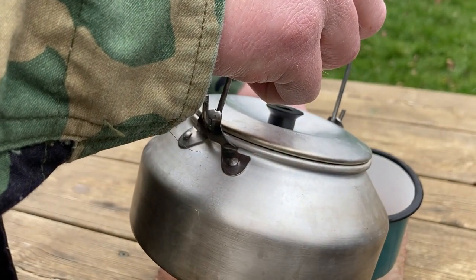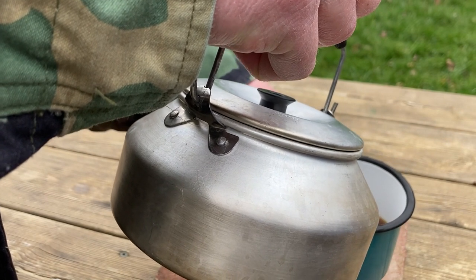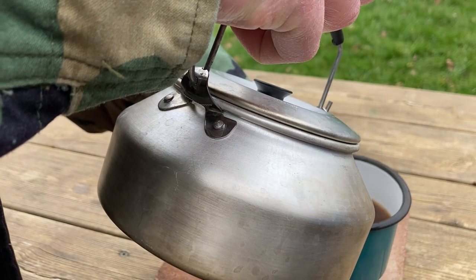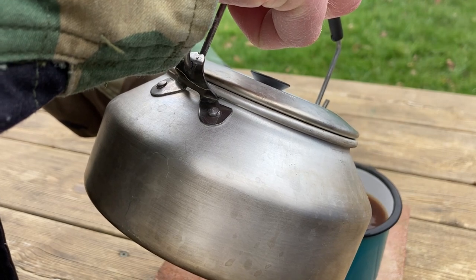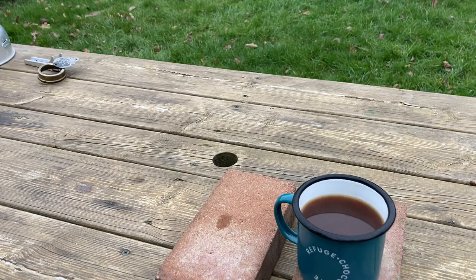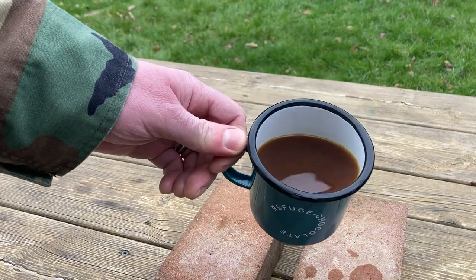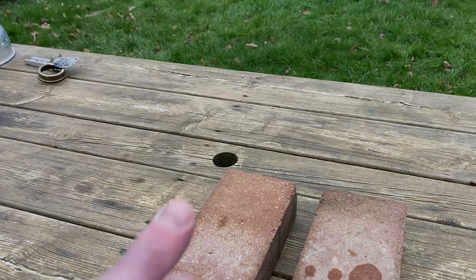And that's it. Pour it carefully into a cup and you shouldn't have too many bits floating in there. It tastes great — much better than instant coffee. Not too much faff and no extra equipment needed.